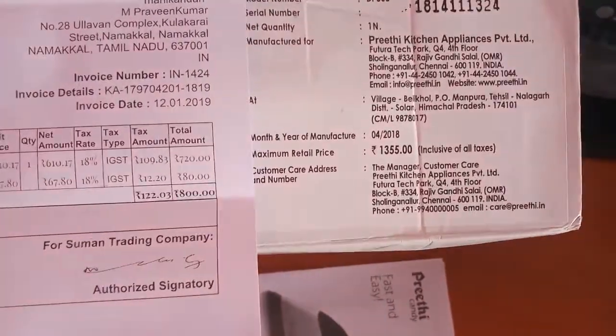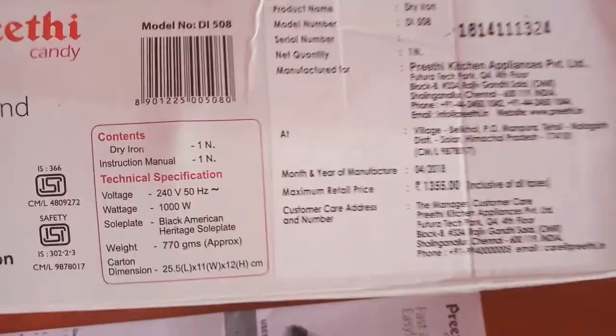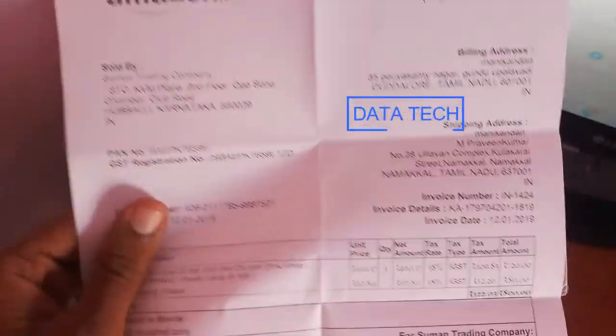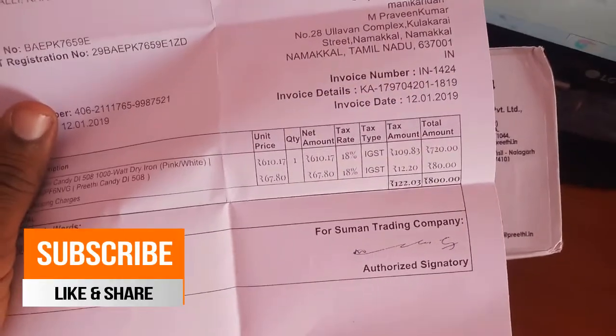We can save it for 400 points. We can also see a price comparison. We have the invoice bill rate in the box — we can type in the invoice bill rate for 800 rupees, and we can save around 600 rupees.